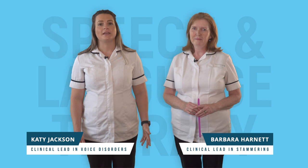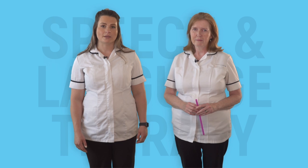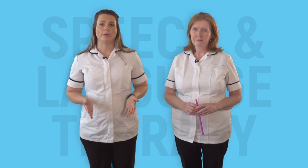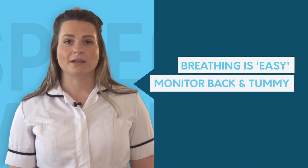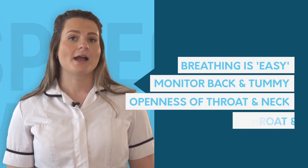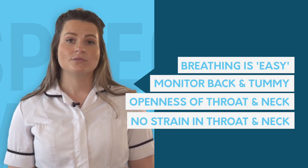Using your voice should be easy and without too much force. These exercises encourage your vocal folds to come together more gently and to help keep everything in your voice box more open, which reduces the muscle tension. Whilst doing these exercises, notice your breathing is easy, the movement in your back and tummy area, the openness in your throat and neck, and that there is no strain in your throat or neck.